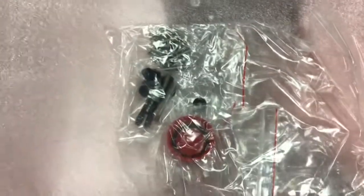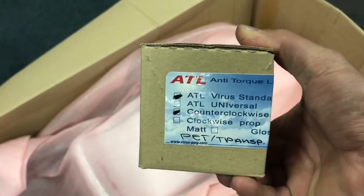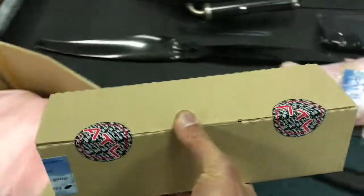You get a small pack of spares: a spare fuel cap, a couple of bolts, and a few bicycle quick releases which you can use if you damage or lose one of yours. Also included are carabiners and your ATLs - these are the Virus standard ATLs which come in their own box.